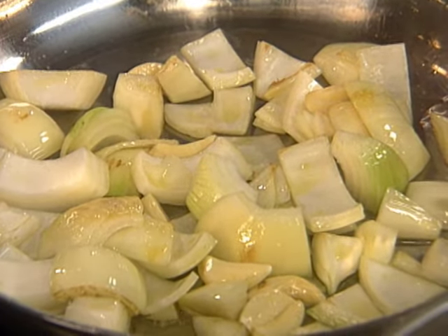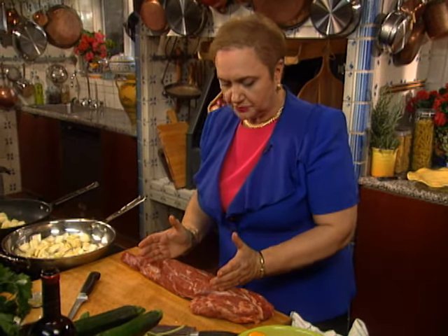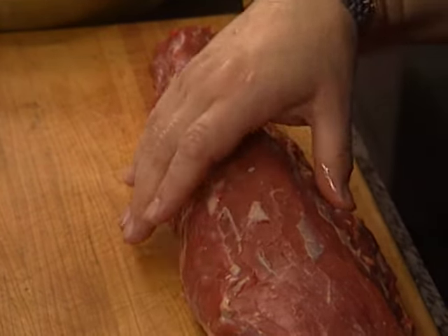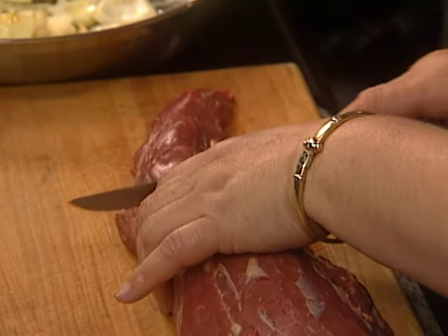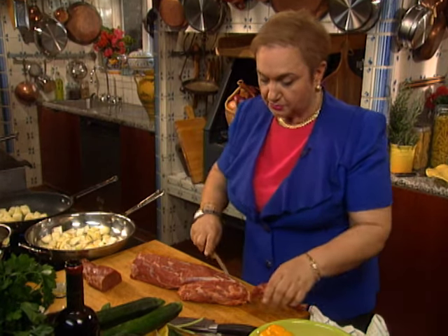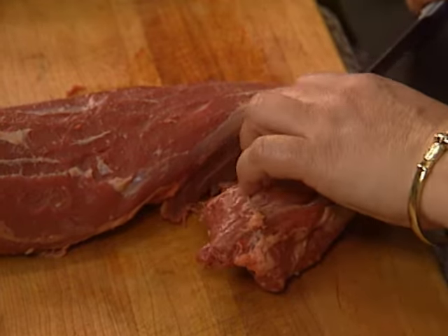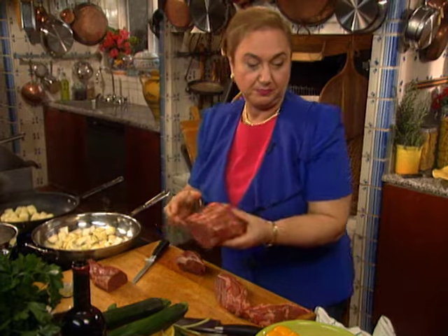Now let's address the meat. This is a whole filet mignon, and the best part is, of course, this center part. This dish is ideal for all the other parts of the filet mignon. If you buy the whole one, you want to save the center — that's the traditional Chateaubriand or filet mignon where you roast the whole thing and slice it. The other parts you cut off and use to make a great Giambotto.